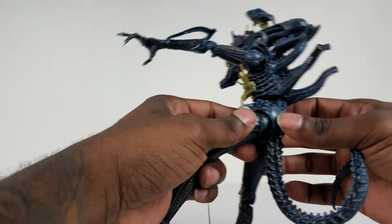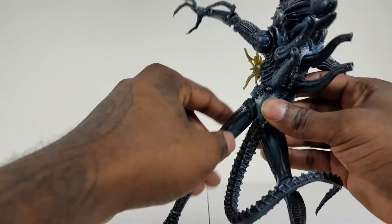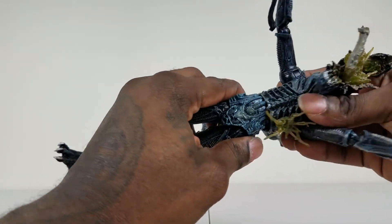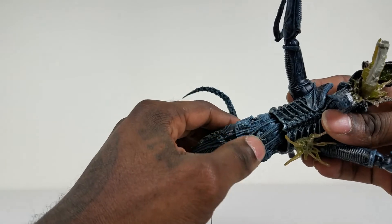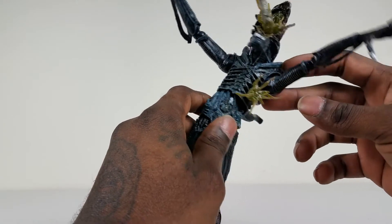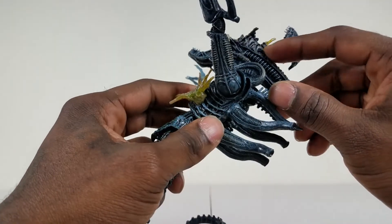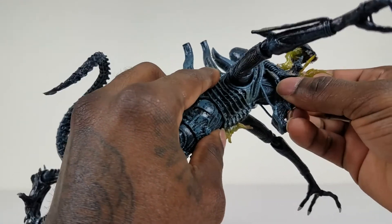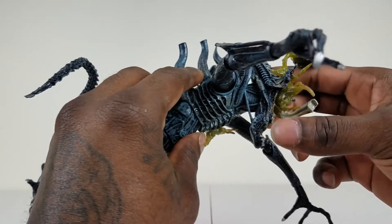The legs have good range of motion on both sides, and even the waist has a good range of motion. You can see the holes and everything — how H.R. Giger designed the Xenomorphs. It's great to see all the little details: the ridges, the hoses right here. They put a lot of detail on these figures, especially the alien ones, which I really appreciate. The head can't move as much as the rest, and I'm not going to try to force it and break it.